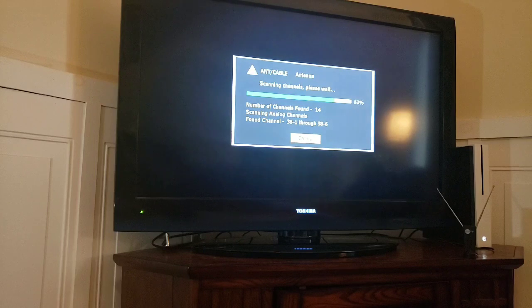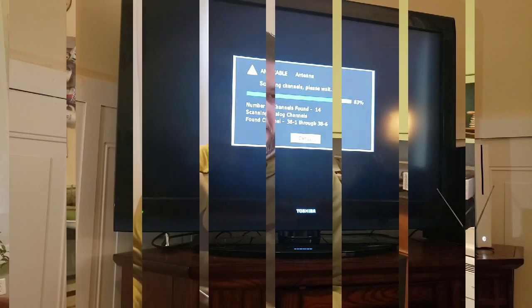Well, this is unexpected — I'm about 75 to 76 percent of the way through the scan and it's already found 14 channels. That's already more than the other two over-the-air antennas did. Pretty impressive! So 14 channels — not so bad.